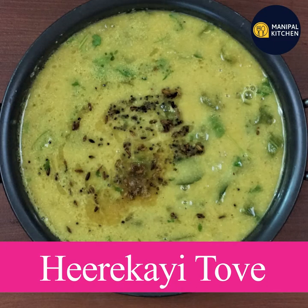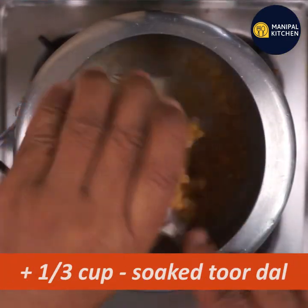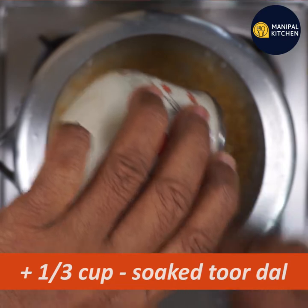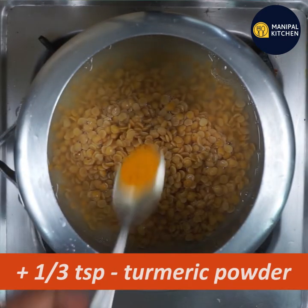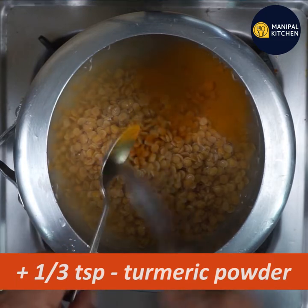Today we are going to make a dish. We will use about 1/3 cup of sugar and 1/3 teaspoon of turmeric.